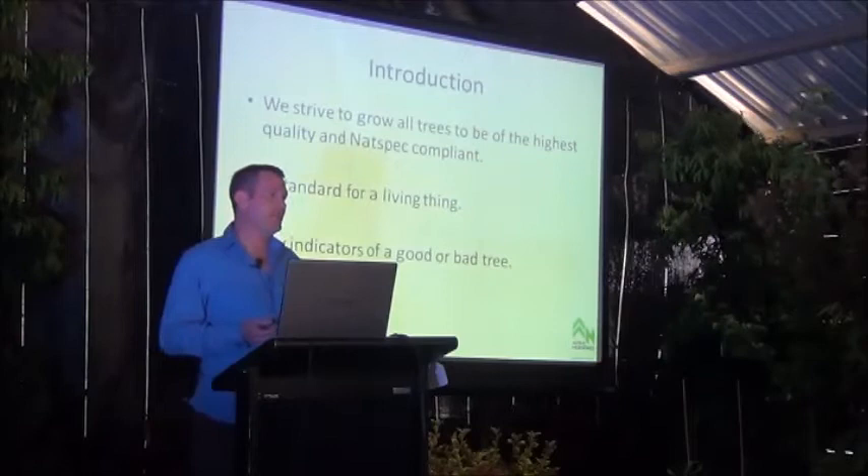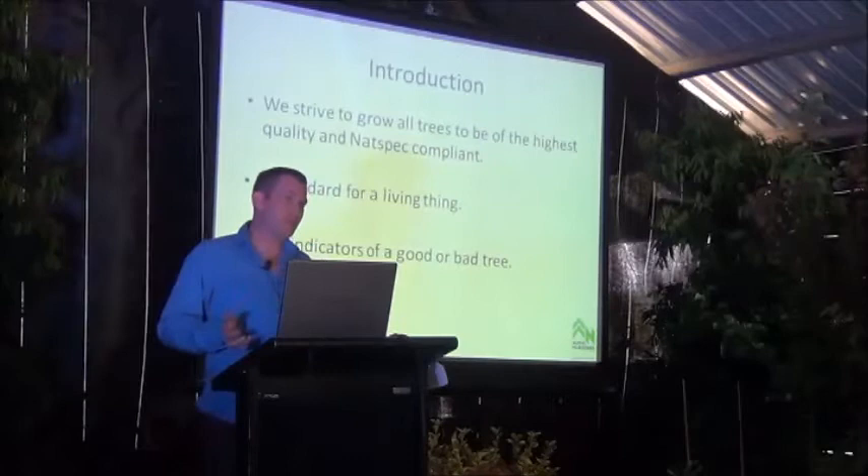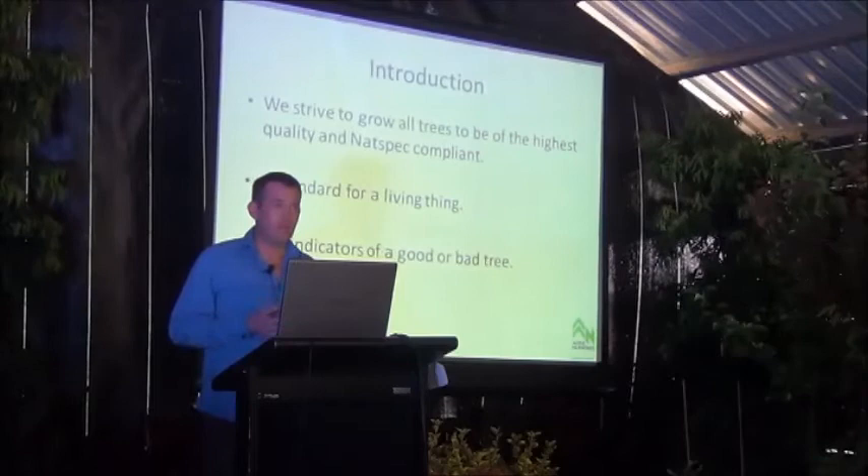I don't think it's realistic to ever try and claim that every single batch of trees we grow perfectly complies with Natspec, and we never do that. I don't think any nursery ever will. We do always strive to get to that quality benchmark, and what we do is try to be transparent about that.